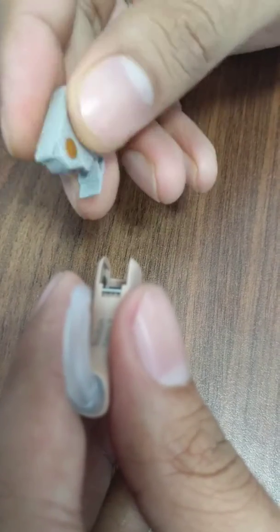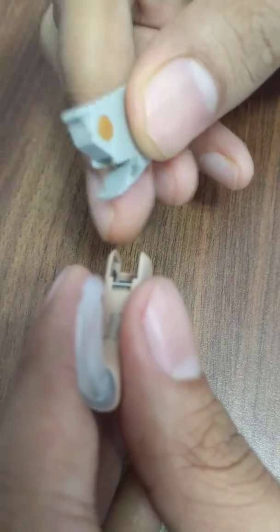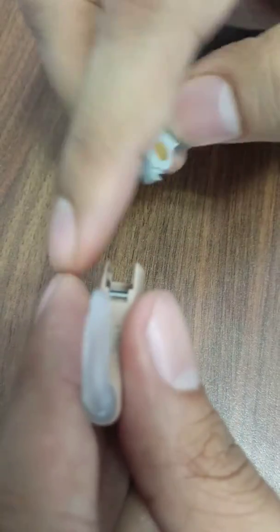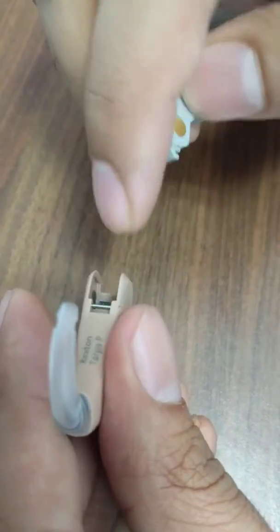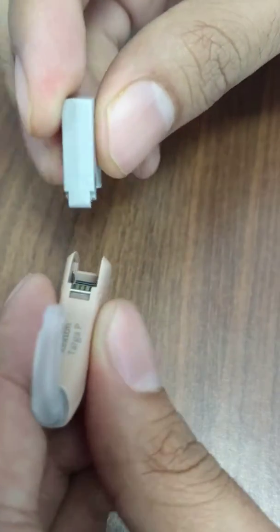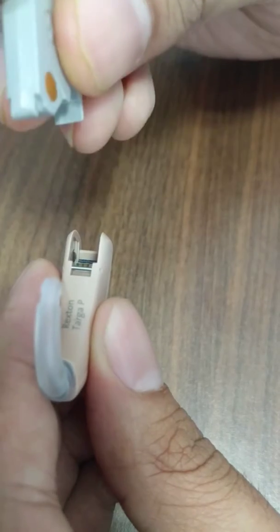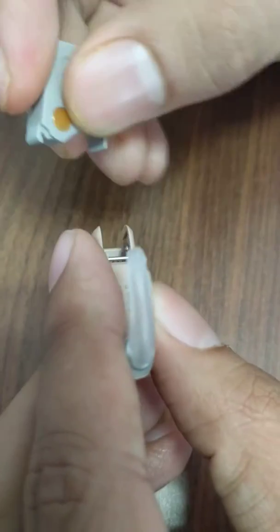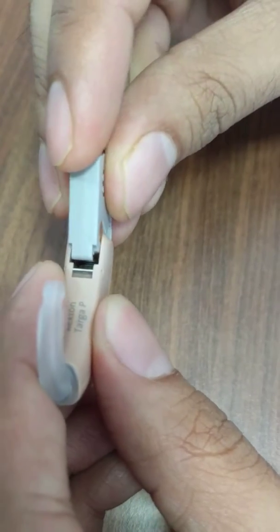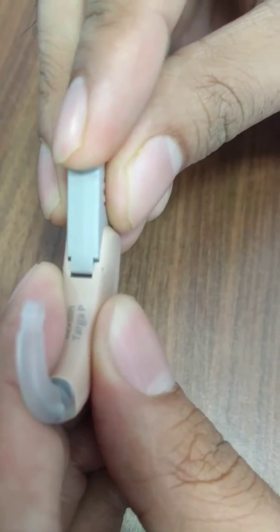Now you will take the programming adapter — it looks like this. You will see this top portion here. Hold the programming adapter so that this top portion fits into this rod over here. Hold it at a 45-degree angle, with the groove lined up.